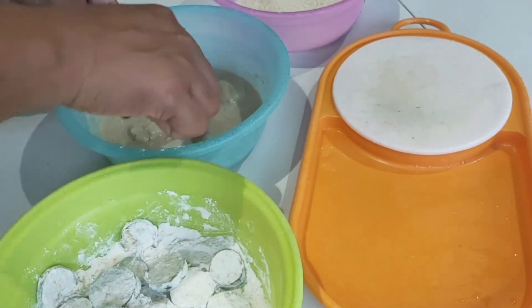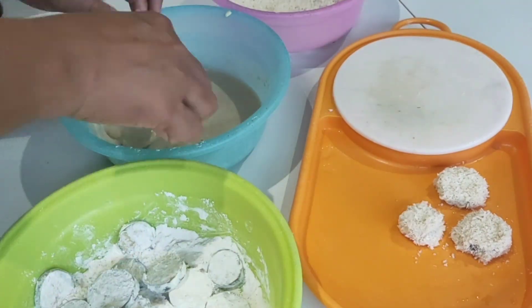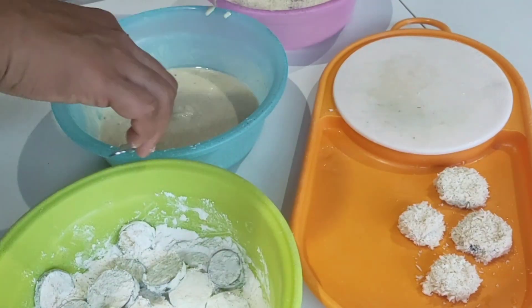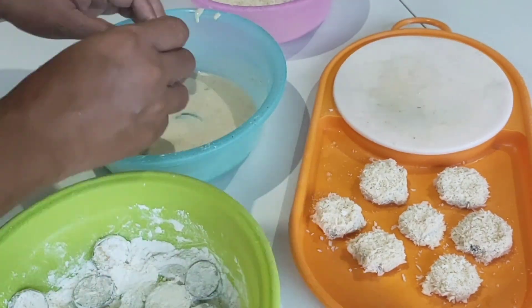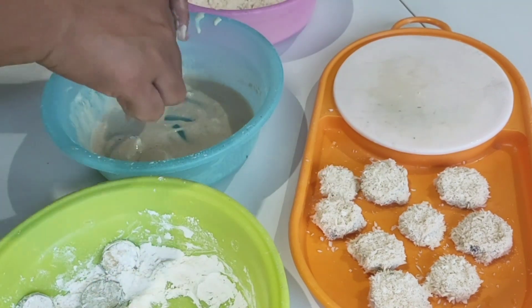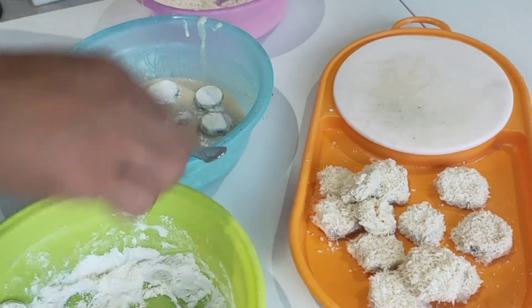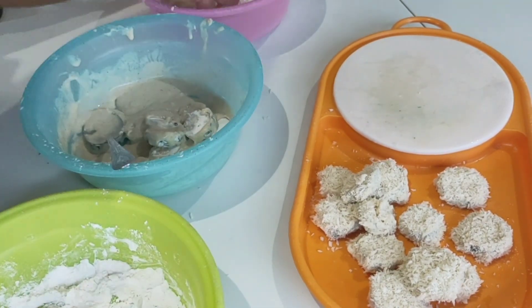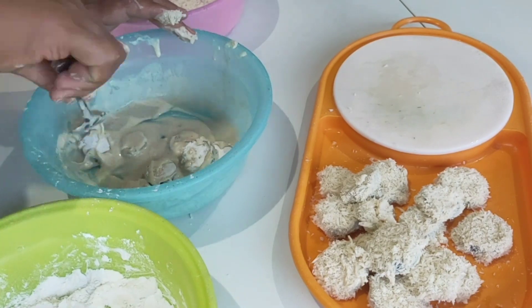Hiwain po ng pabilog, at pagkatapos ay ilagay muna sa plain flour, sunod sa mix na breading mix na hinaluan ng water na malapot, at the last one ay doon sa breadcrumbs. Ganun lang po kasimple ang gawan — madali lang po at masarap po siya.